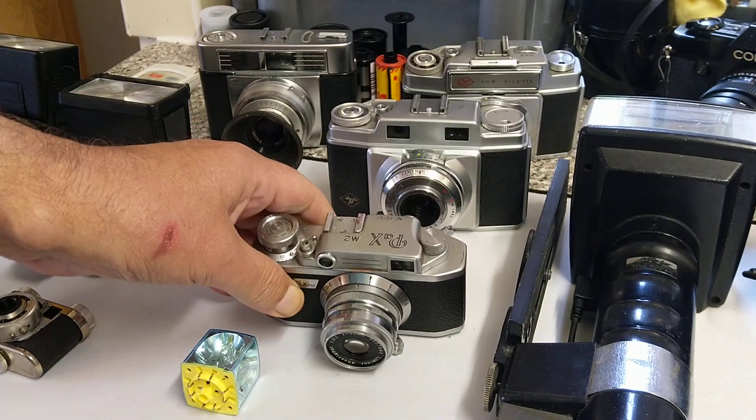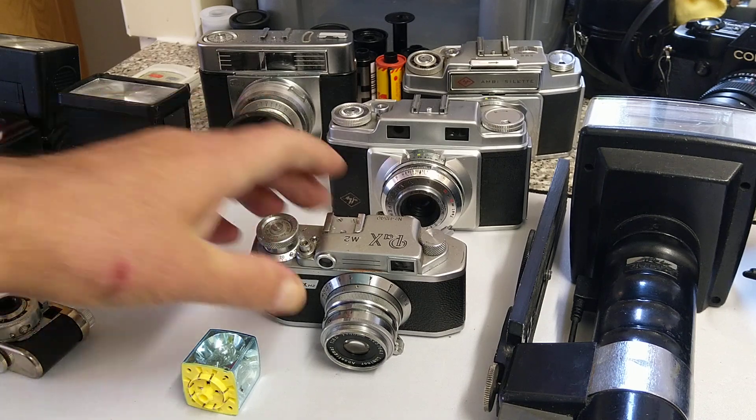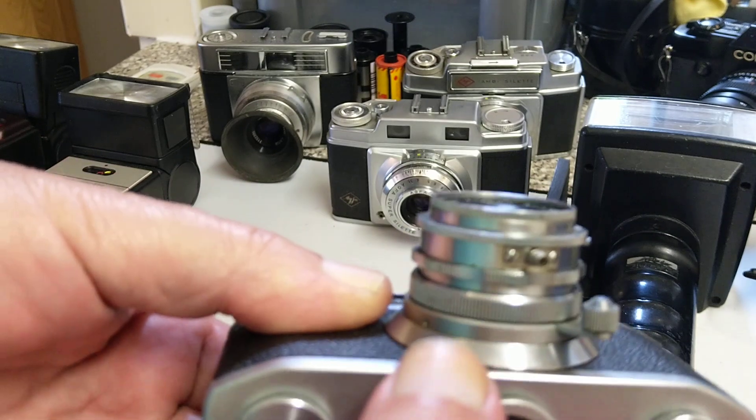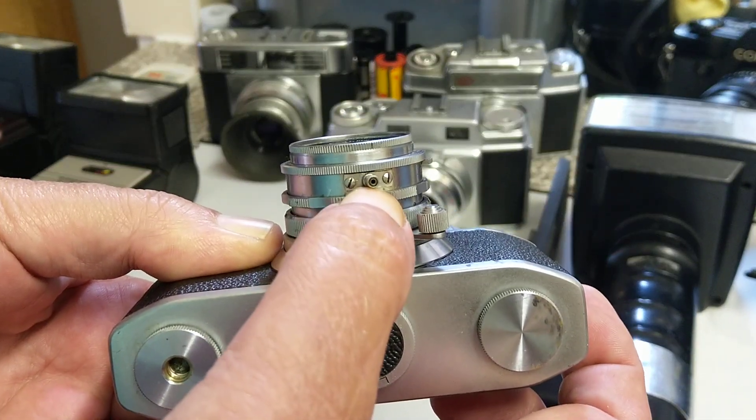Today we're going to talk about PC connections — and that is not PC in terms of computers. It stands for Prontor Compor, an amalgamation of two companies. A large stakeholder in both companies was our good old friends at Zeiss, so they came up with this standard connection. It can be in different places on different cameras.